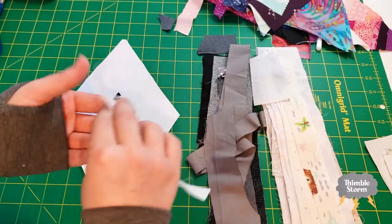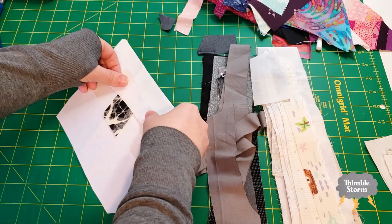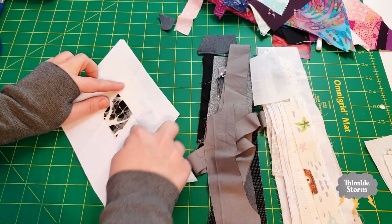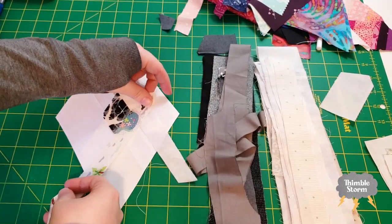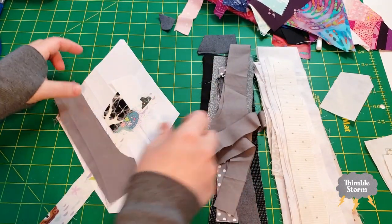From there, I basically just did the simplest paper piecing possible. I went light on this side, dark on that side, and I just worked my way out.